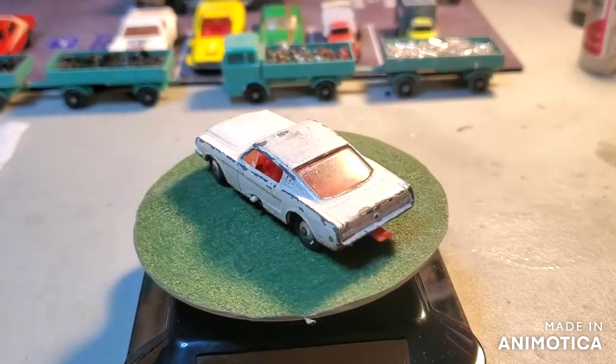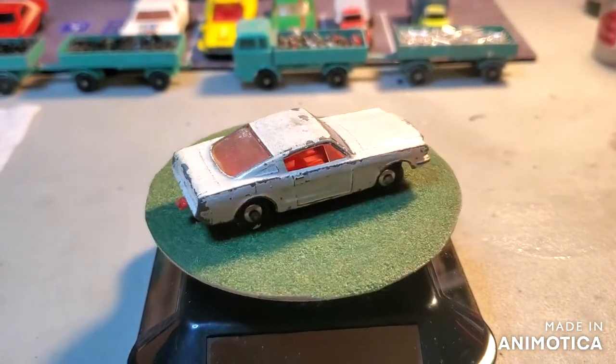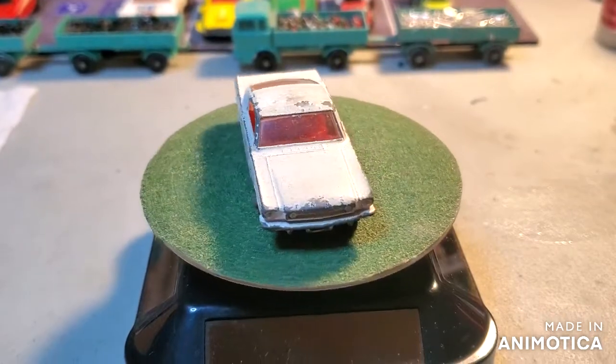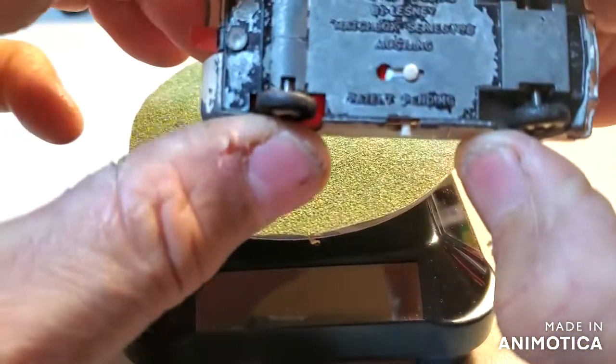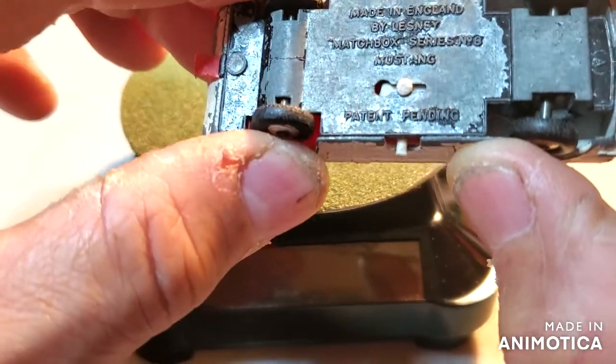Hello everybody and welcome back to another edition of Matchbox Marks Diecast Restoration. On the roundabout today for our Saturday resto, we've got the Mustang. Let's take a look at it and see the exact name. Just Mustang, looks like it's number eight.